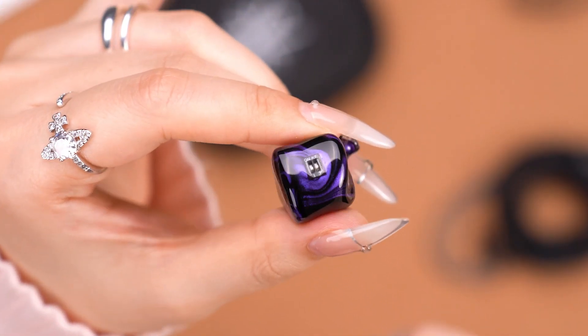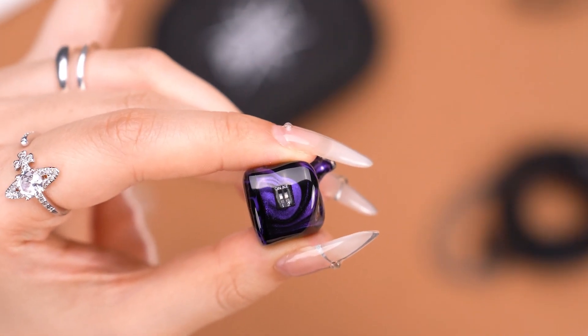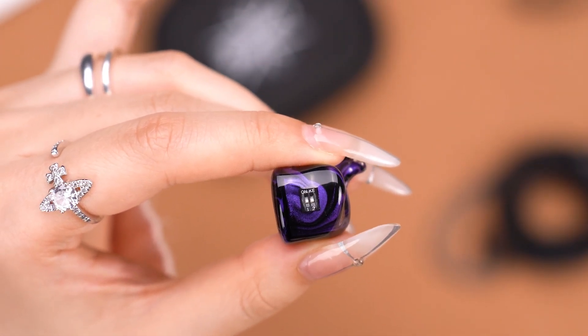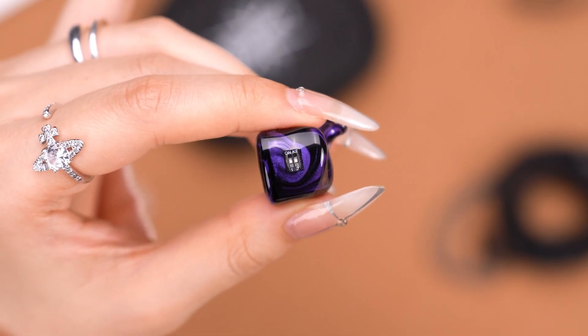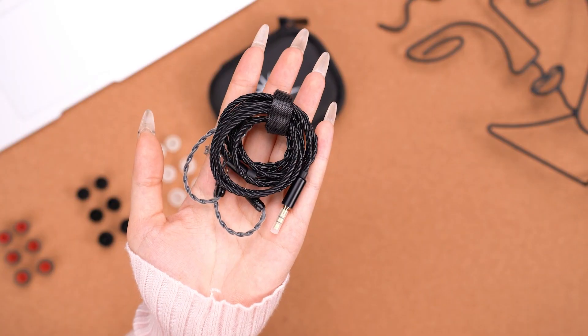Now let's put number two to the down position like this — hear the click. This will decrease the treble. Let's take a deeper look: there's actually a label — one, two, on — and this is how we use the tuning switches.